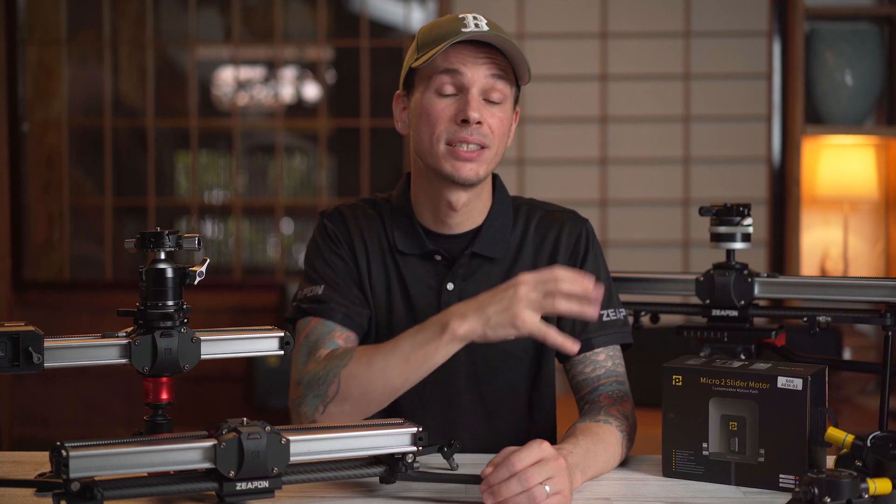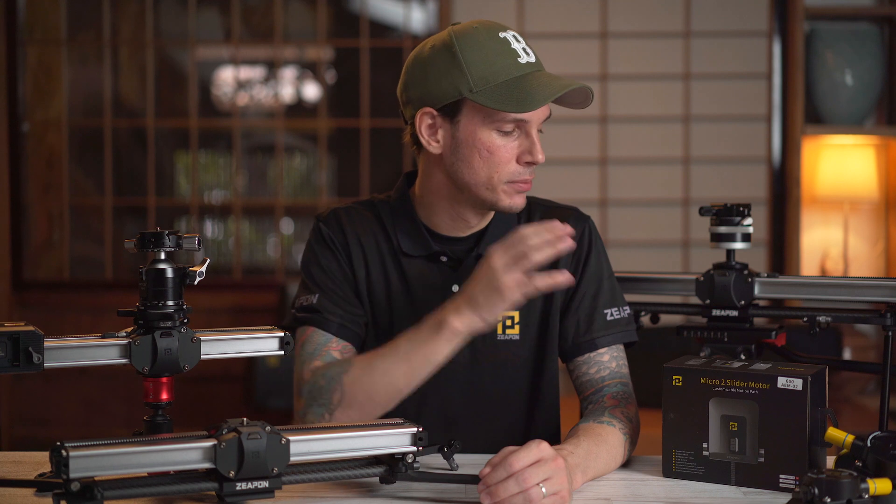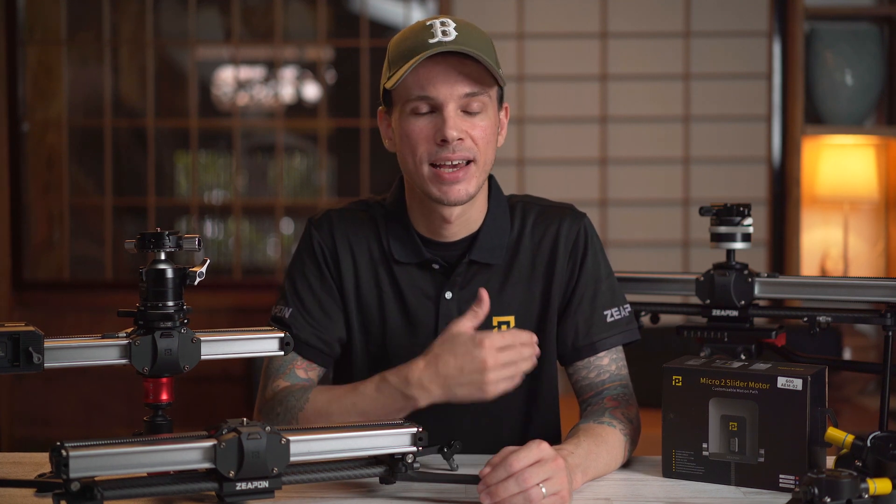We'll start with a quick introduction to the slider and what you get in the kit. Then we'll jump into how their new support-based system works. After that we'll get it on a tripod and check out their new support arms, which help support the weight when your camera is out at one end so it doesn't flex. Finally, we'll show how to attach the motor and take a look at the basic functions.